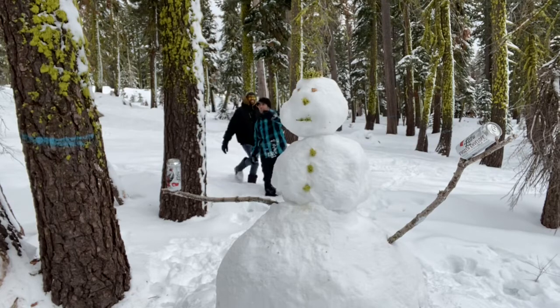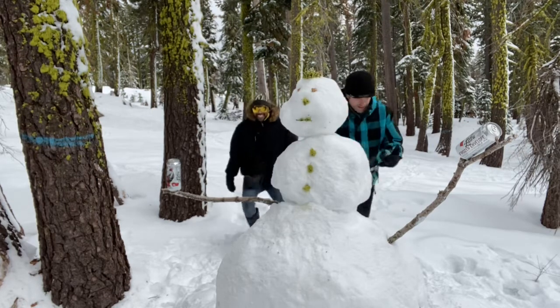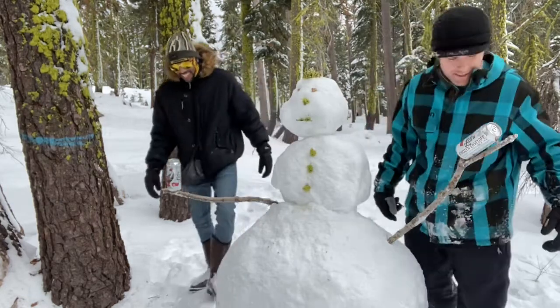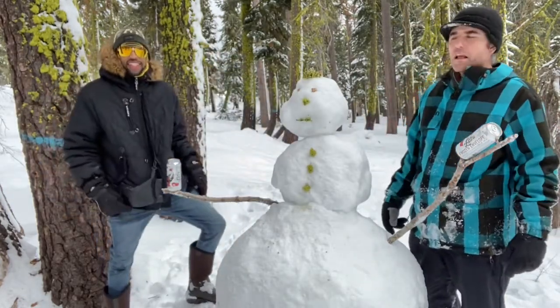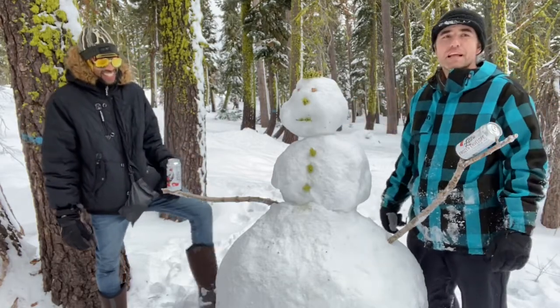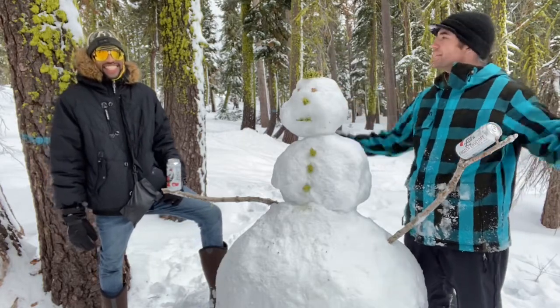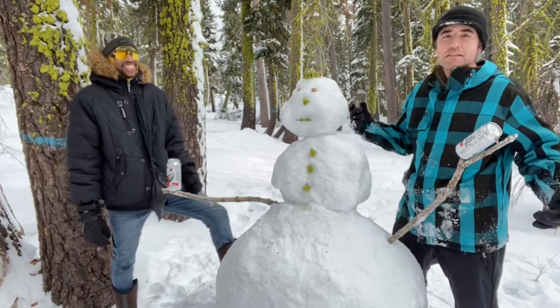Dude, is that snowman holding beer? Oh, shoot. No way. Sweet. Well, we should just... Hey, everybody. Let's just do it here. Welcome to another edition of the Nursing School Beer Review. We have traveled a little bit today. This is a wilderness edition or something.